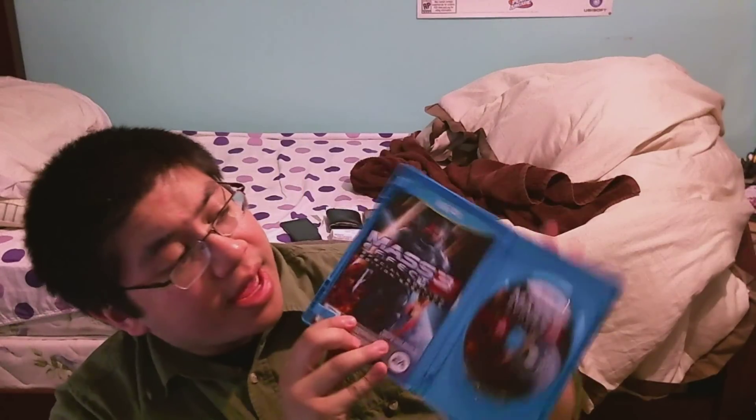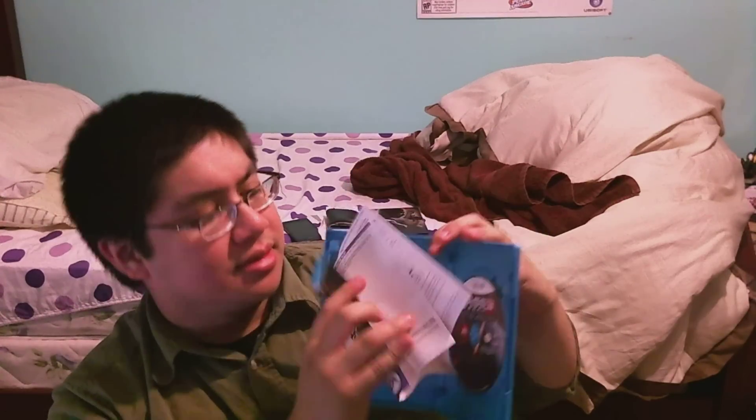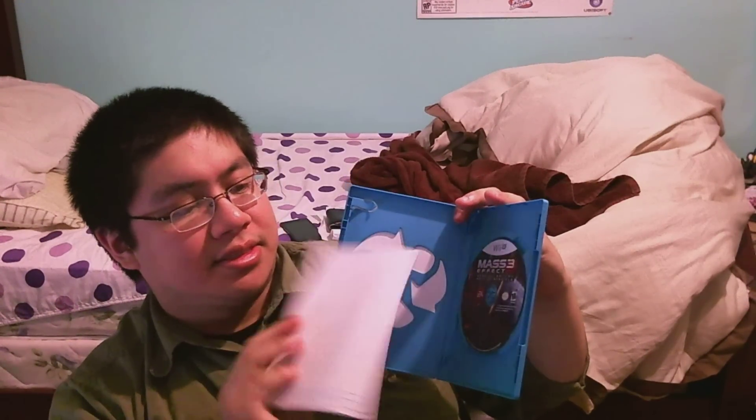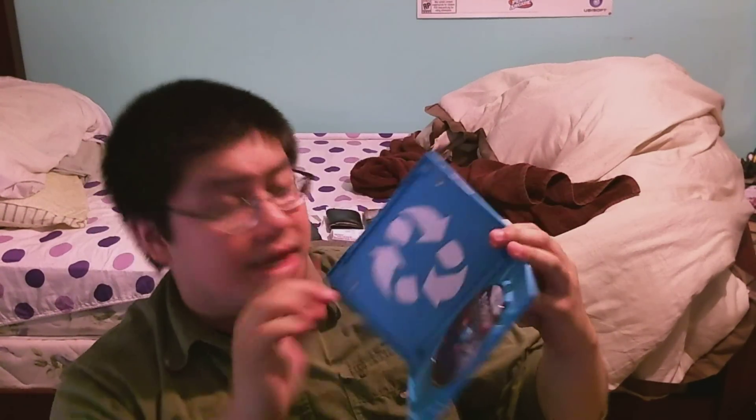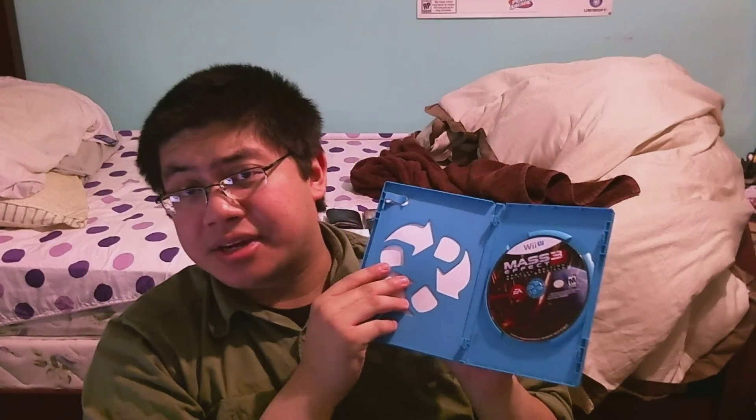So let's open it up, shall we? Inside we have the game disc and the manual. Nothing special here, folks.